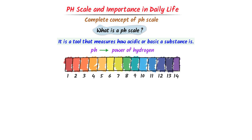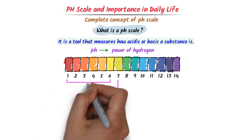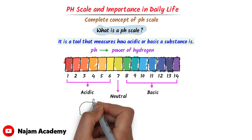The pH scale ranges from 0 to 14. pH 7 means a substance is neutral. If a substance has a pH lower than 7, it is called acidic. On the other hand, if the pH is higher than 7, it is called basic.